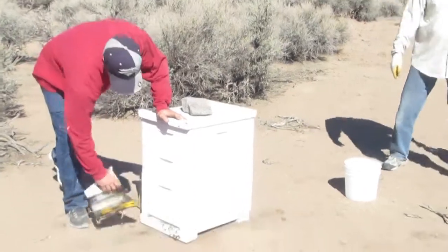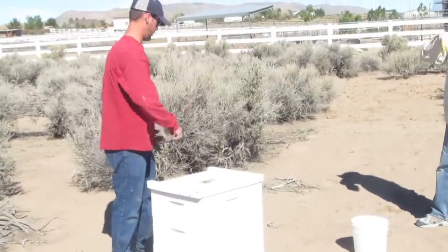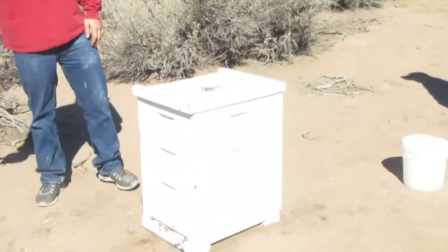Is this for the wax? That's for the honey. When we extract, we'll put it in that bucket for her. She'll come and get it, or they'll drop it off.